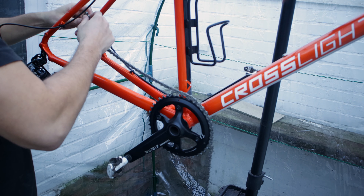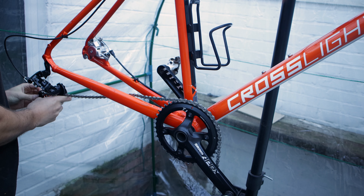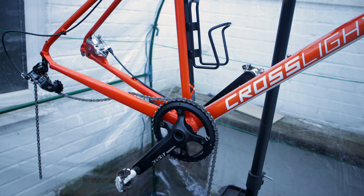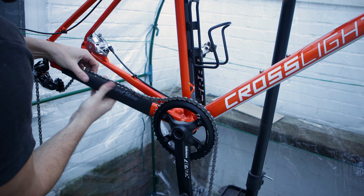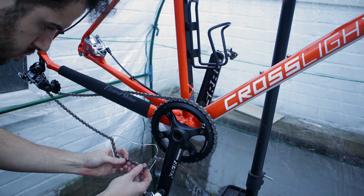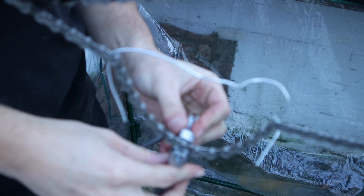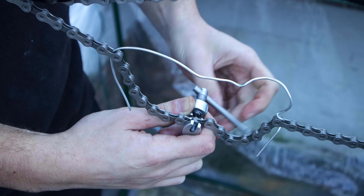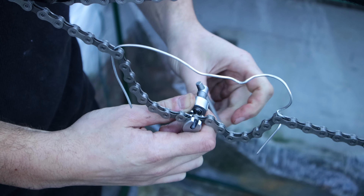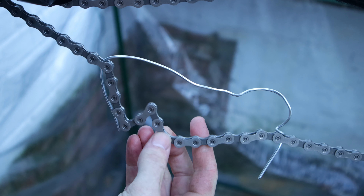Laying the chains side by side also let me confirm the correct length, so I grabbed my chain tool and removed the extra links, making sure to have an outer and inner link at each end so it can actually be connected up. I then fed the new chain over the chainring and through the rear derailleur and back onto the bike. I stupidly bought a chain with no magic link again, so I used a good trick I saw online — using a wire to hold the chain in place while you push the connecting pin in — and it worked a treat. I pushed the connecting pin through, then used the chain tool to push the pin into the link. After that I snapped off the excess to leave a solid link, then checked that the link moved freely without issue.